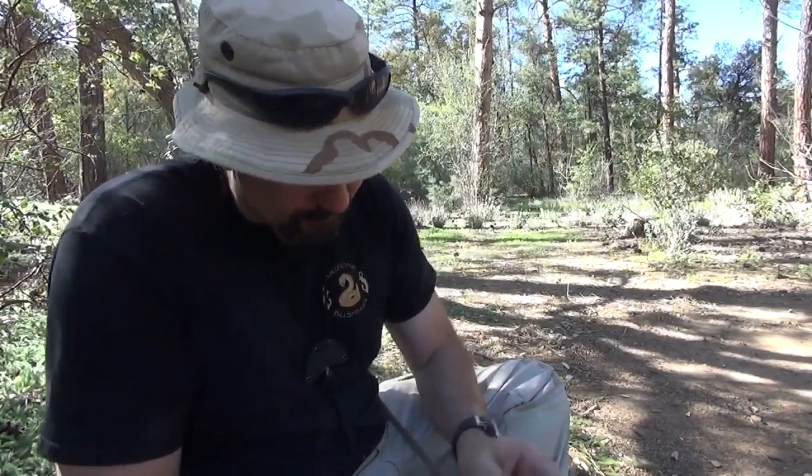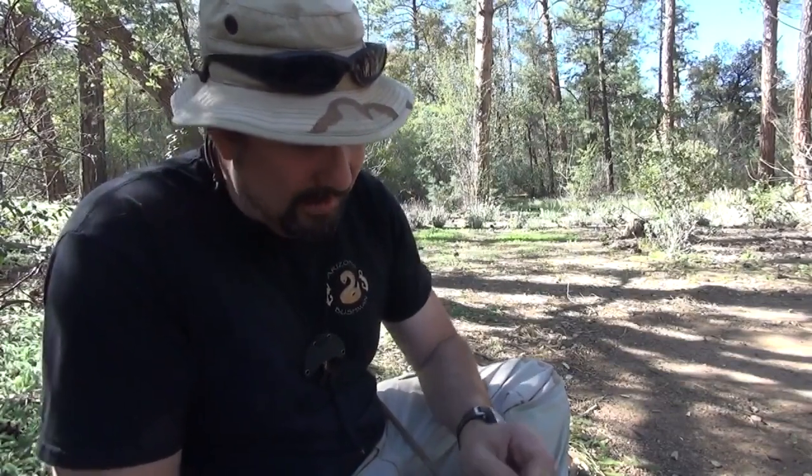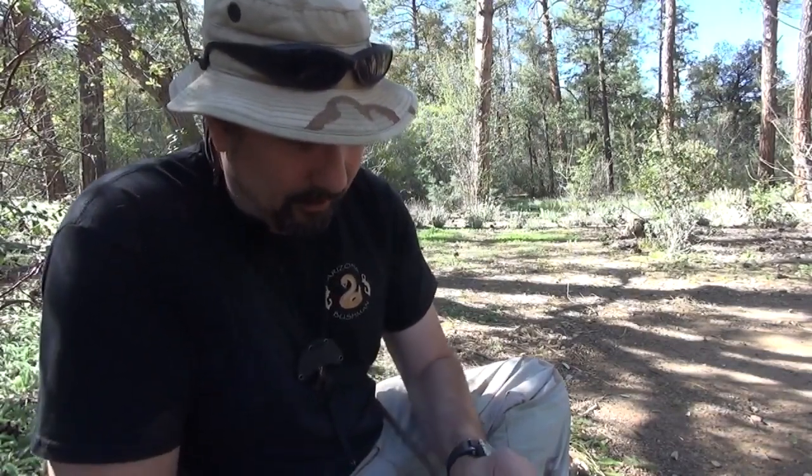Today I'm going to be talking about making some stone tools. Is it possible to do primitive fire with absolutely no knife? Yes it is. In fact it's possible to do many things in the field, especially in a survival situation, without a knife. A lot of stone can actually be used — this piece of my hammer stone that broke off, for example — and can be found on the ground anywhere. You don't have to look for specific stones. As long as it breaks with a sharp edge, you can make a stone tool.